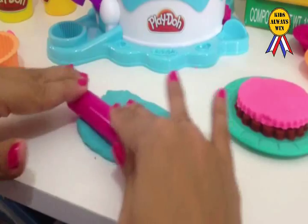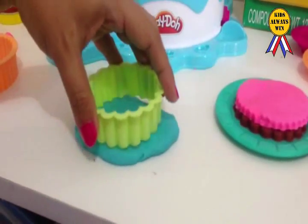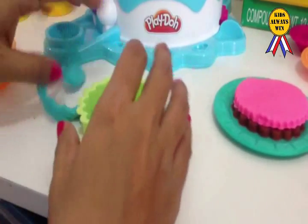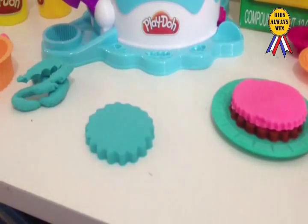Another one. Please? Cut it. Clean it. And the other side. Woo! Whoa!